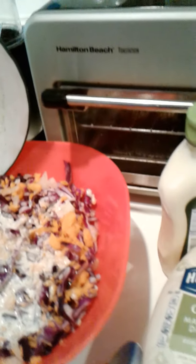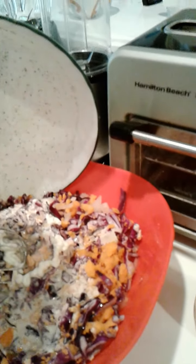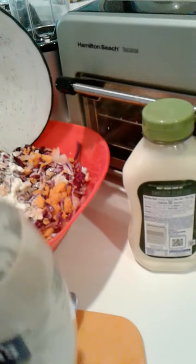So here's my coleslaw — mixing it all up. I may have a little mayo left in my container, which I'm going to just continue to scrape up. A little bit left. There we go. And that should do it.